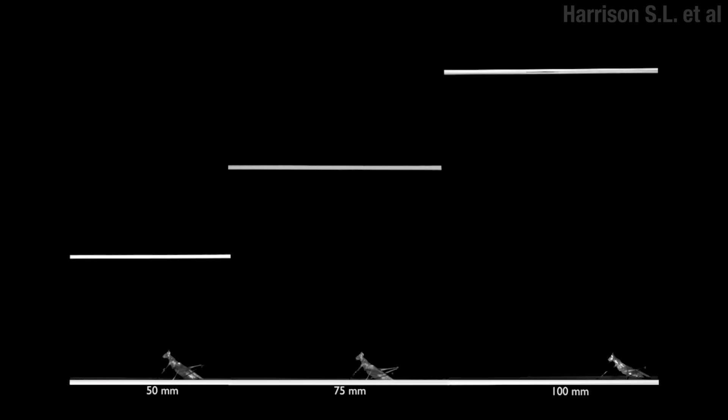If you give them a whole bunch of different heights, they adjust to it so their body's at the right angle on the approach. And it's not just the straight up and downs either — that's some Cirque du Soleil stuff right there.